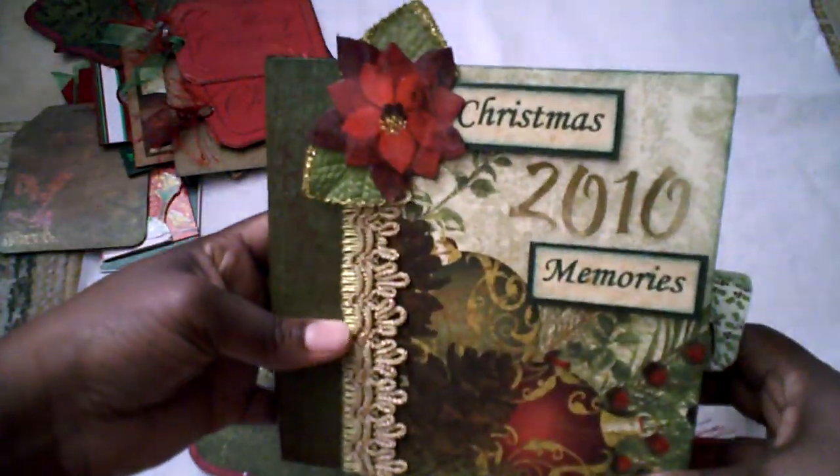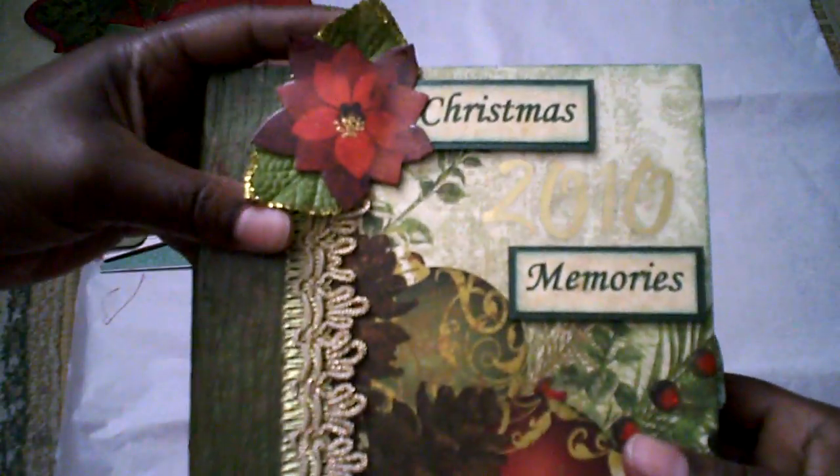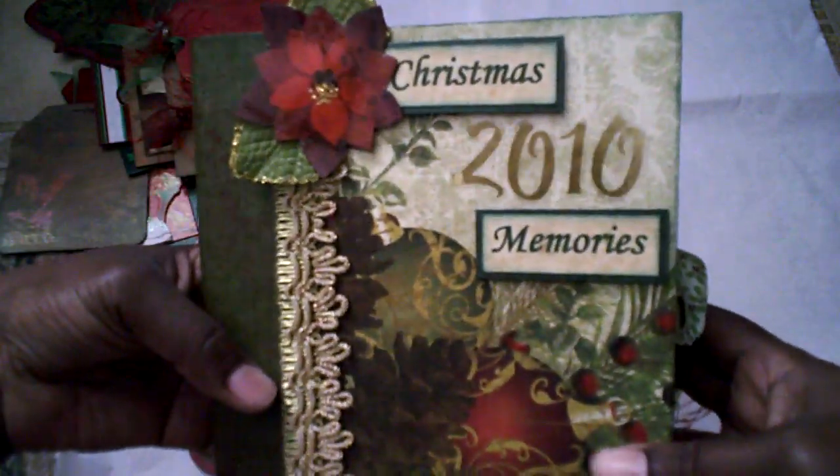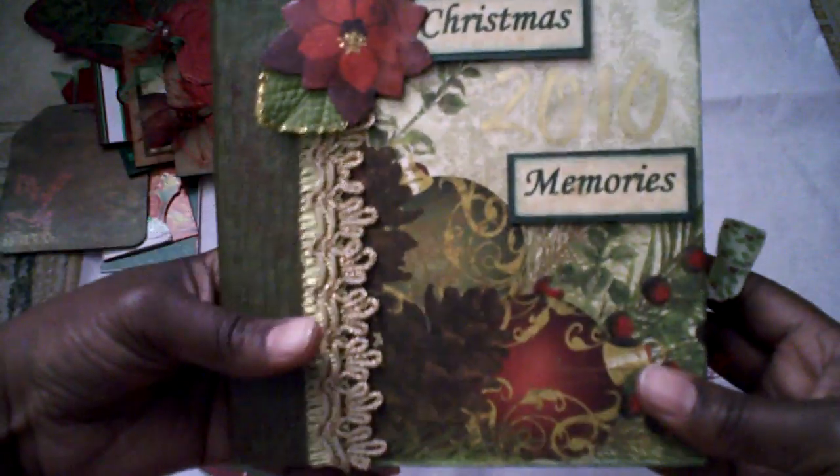And that's my Christmas 2010 Memories mini album. Thanks for looking — I hope you enjoyed watching. Bye!